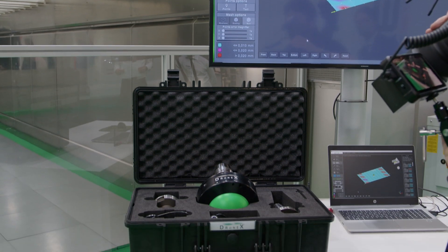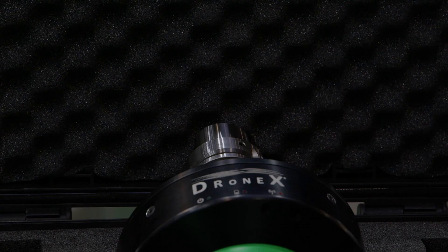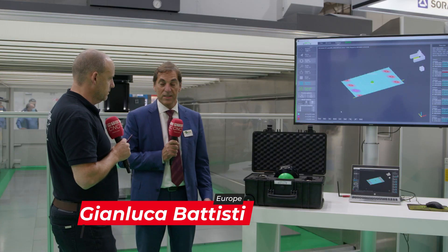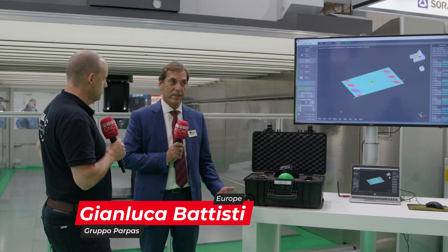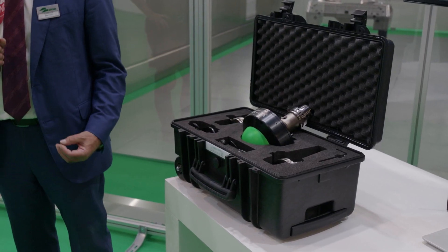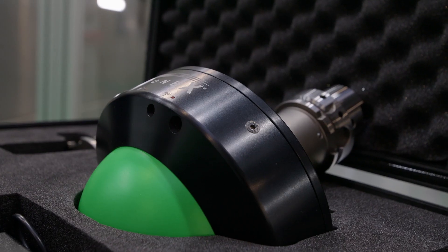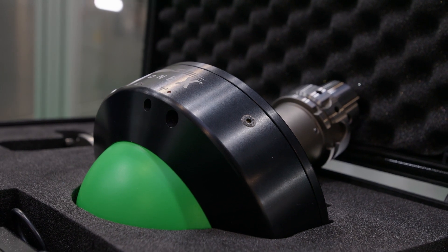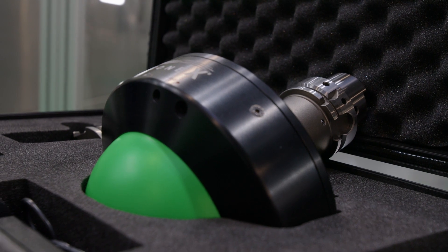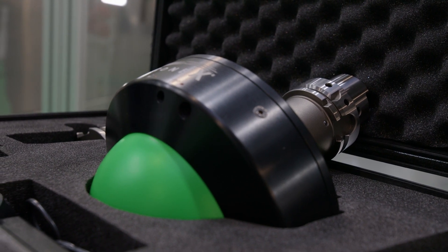Now what we're going to see next is the Drone X, and this is another premiere here at the show. Explain what it is and how it works. This is something that we are really excited about presenting. This is not a machine — first of all, this is a metrology technology. This is a system that allows us to check the geometry of a machine and the squareness of a machine in a dynamic way.